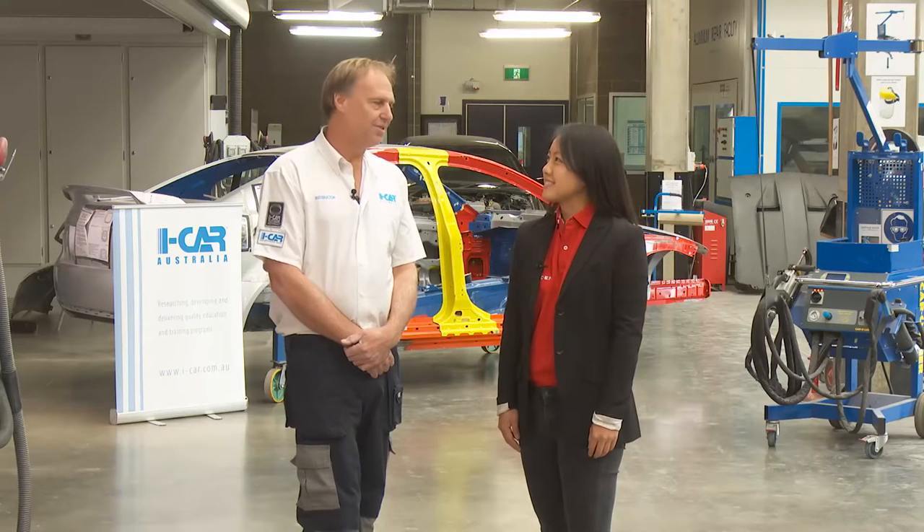Hi everyone and welcome to the next edition of Holden's Got Your Back miniseries. I'm Victoria Huang and I'm here with Geoff Mitchell, welding expert from iCar Australia. Hi Geoff. Hi Victoria. So today we're going to be looking at different styles of welds, in particular spot and plug welding.